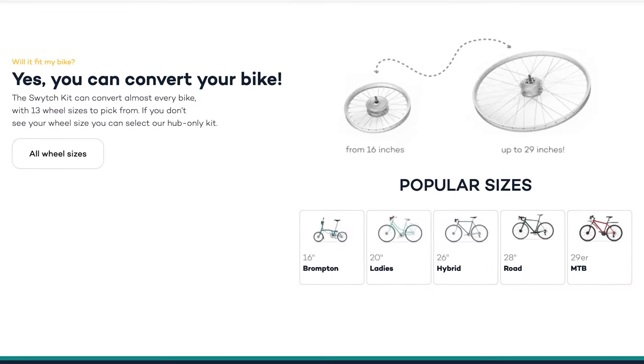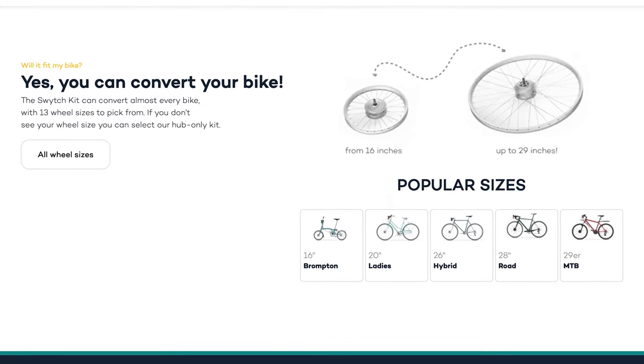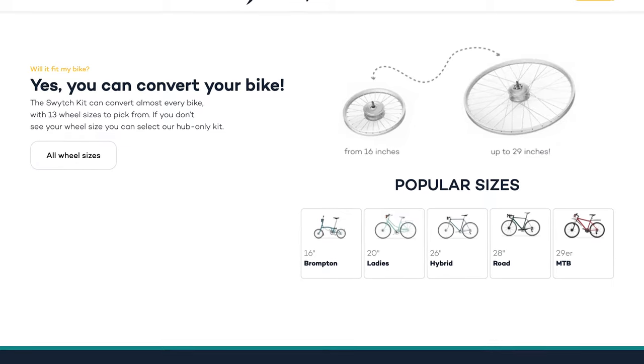Naturally, we said there's no way we can assemble a bike, sufficiently test, review, film, photograph, and disassemble a bike in that time frame. So they went ahead and sent us a kit anyway. We got online to figure out which kit we needed and answered a series of questions about my bike — including wheel size, dropout size, and whether it's a road bike. We were converting my old Trek 100 road bike, by the way.